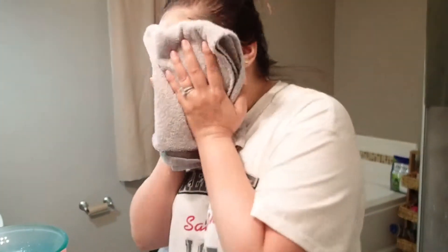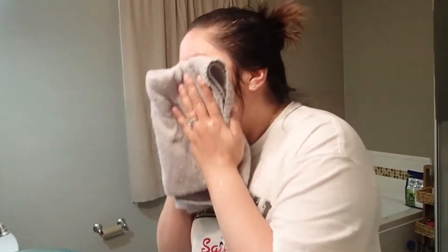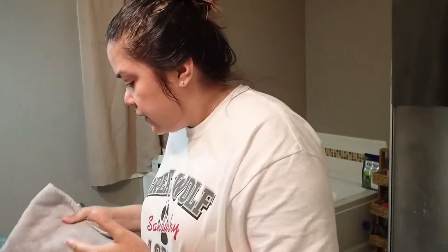Just grab your towel. Dry your face and we're going to take a cotton ball and some micellar water to remove any other remnants of eye makeup.